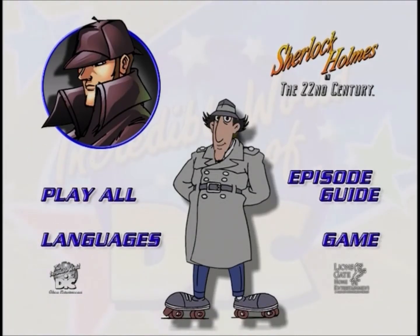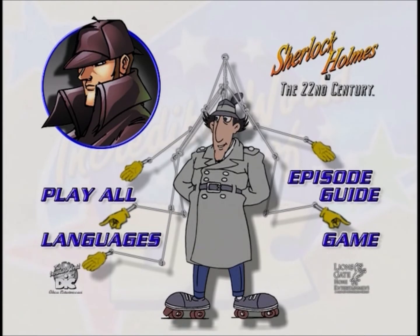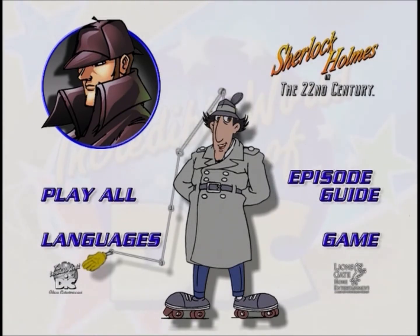Gadget here. Welcome to the main menu of this disc. For first time users of DVD, I'd like to take a moment and show you how to use this disc. All around me on the main menu are buttons. These will give you the ability to do all sorts of neat things.